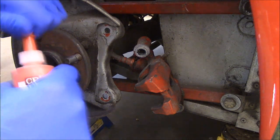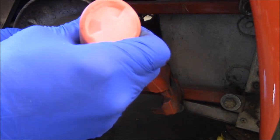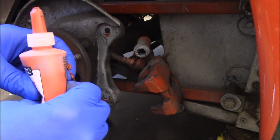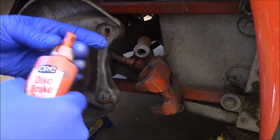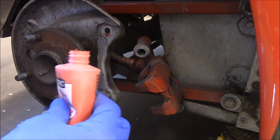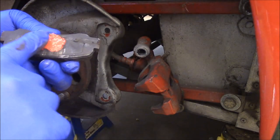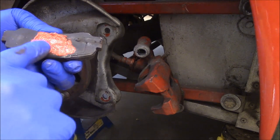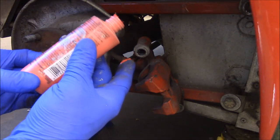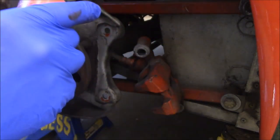I've got some disc brake quiet. You put a little bit on the back, spread it around, and let it set up for a bit. I should say how long you want to let it sit — about 10 minutes. So we might have to come back for that.